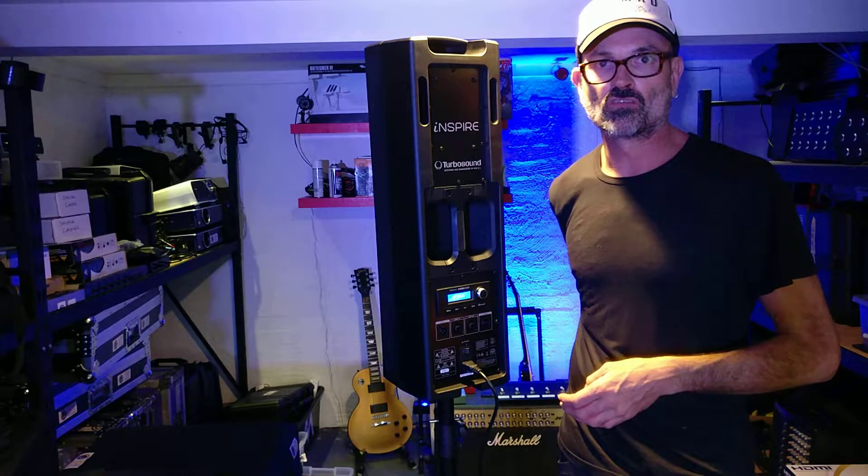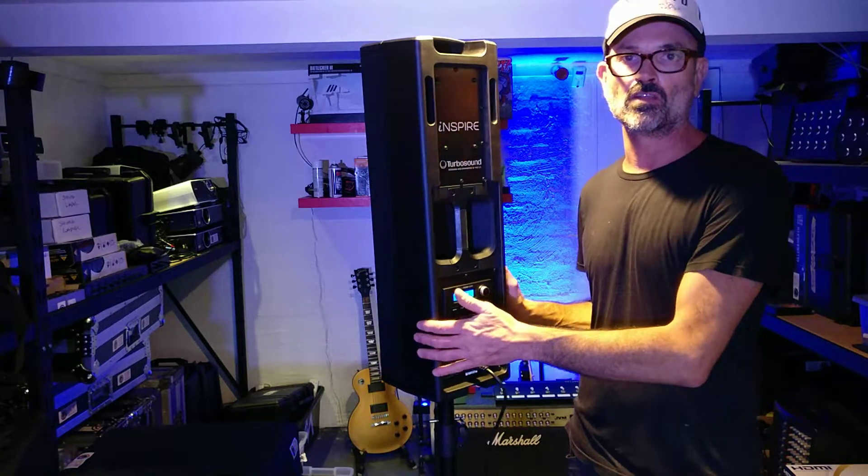So if you're interested, contact Northern Beaches PA Hire to look at the new TurboSound Inspire IP300.